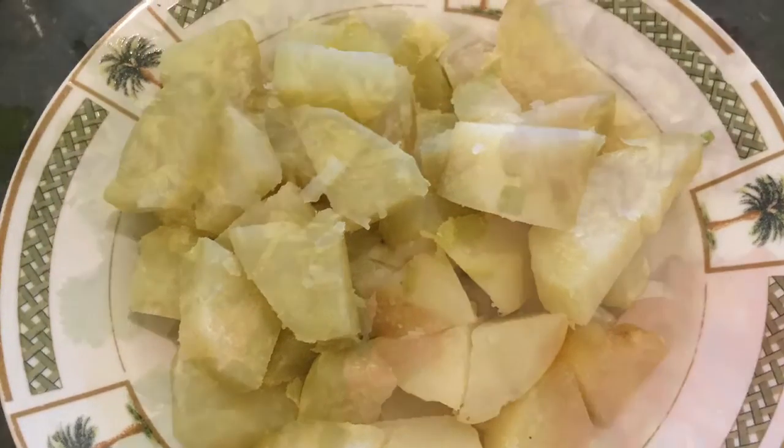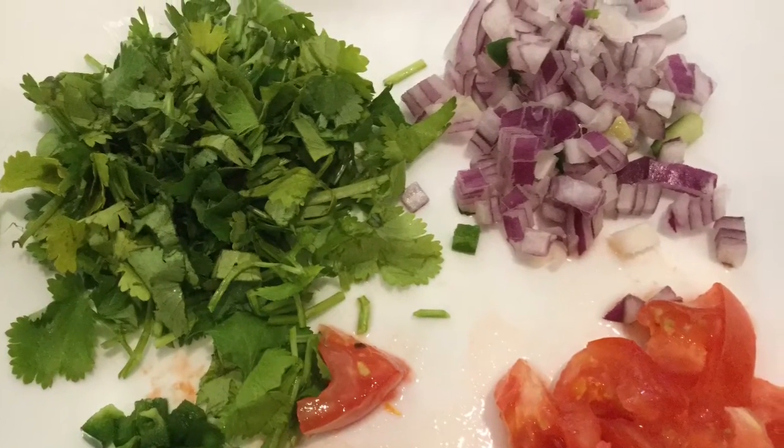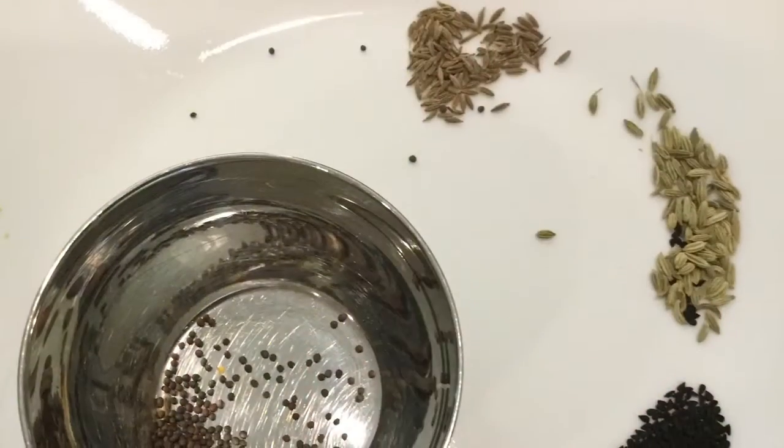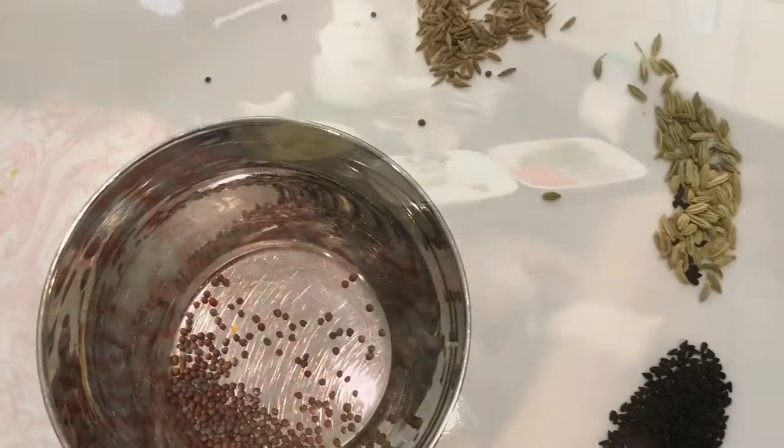Aloo sabji. Nalini, you asked for it and here is the aloo sabji recipe. Follow this guideline and aloo sabji will come out very good. Enjoy and have fun.